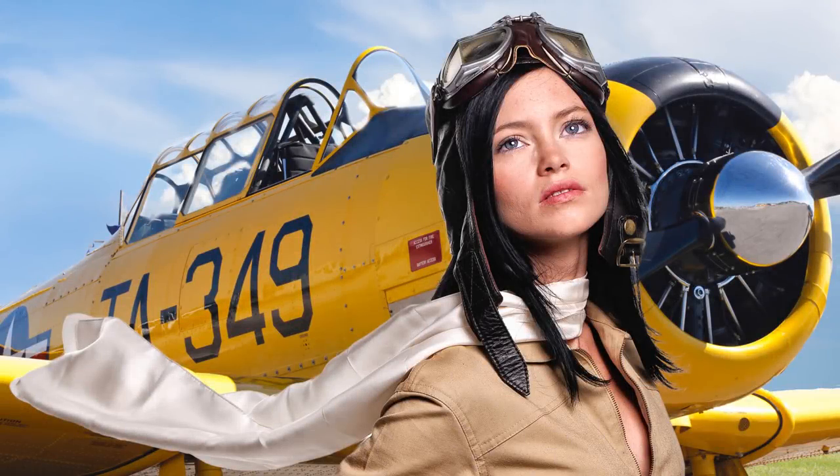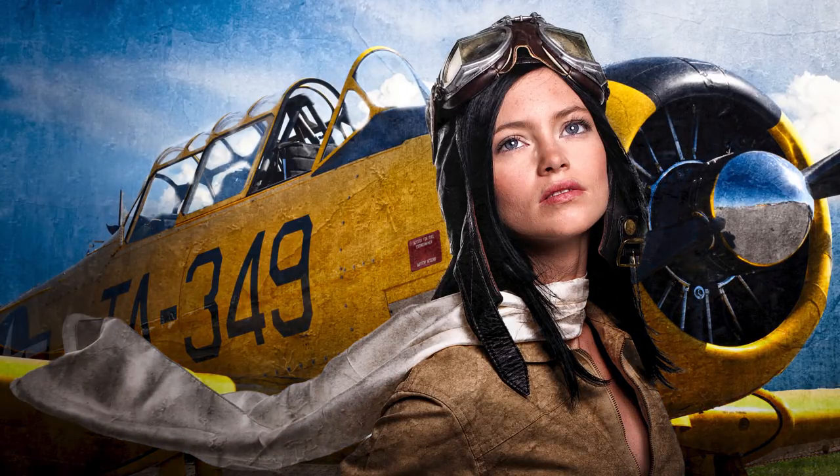This is the original composited image — it looks okay. Now, after spending only a few minutes in Luminar, this is a painterly image that looks great on screen, and it's going to look incredible when printed on canvas.